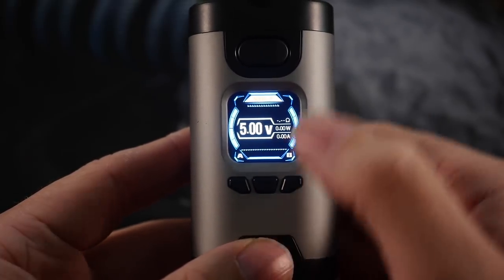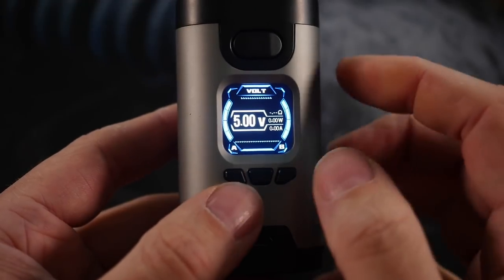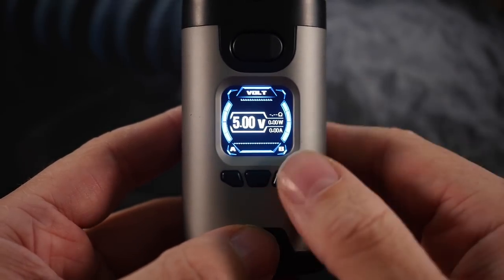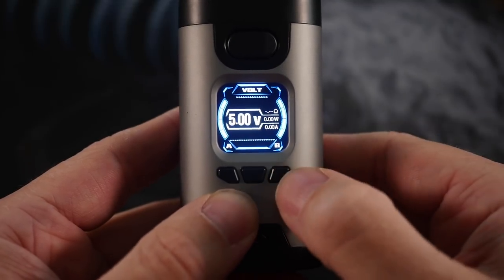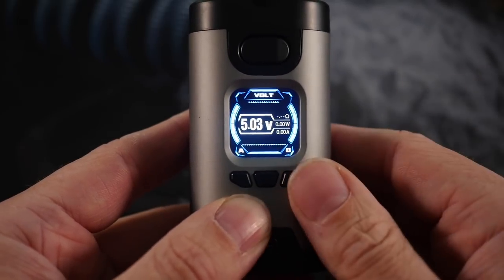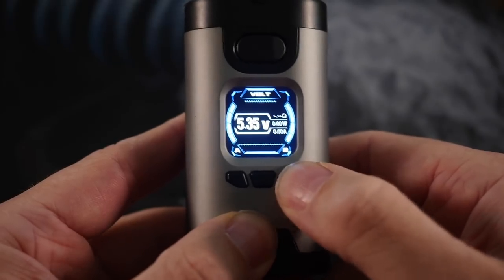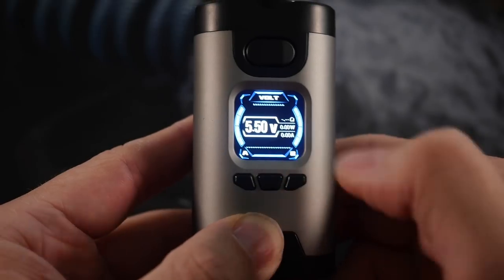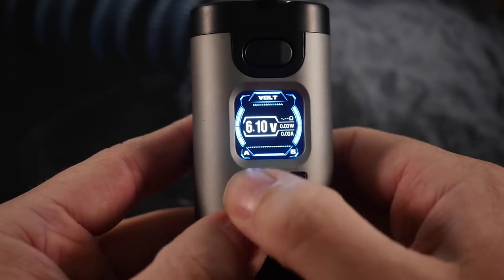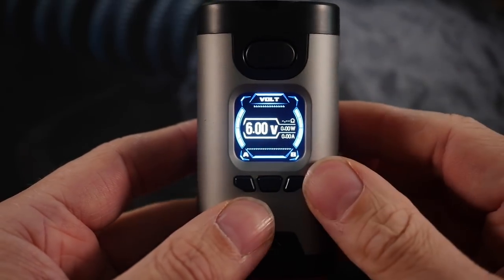I like to run this in voltage mode. I love variable voltage mode — it's a nice trend on mods — but I don't like how this mod adjusts in voltage mode. It adjusts in increments that are far too small, not even 0.1 volts; it's like 0.01. So going from 5.00 volts to 5.5 volts takes about 50 button presses. You can hold it down and it'll fly by, but then you'll overshoot. It's just really wonky and clunky.